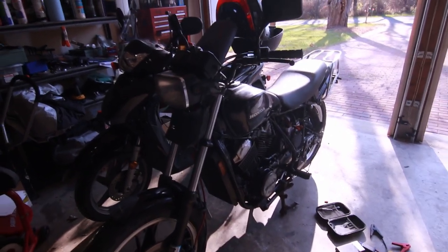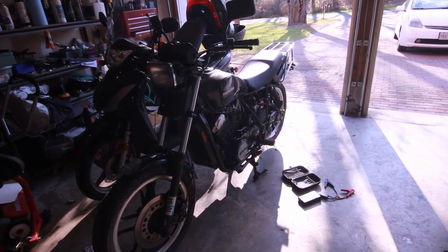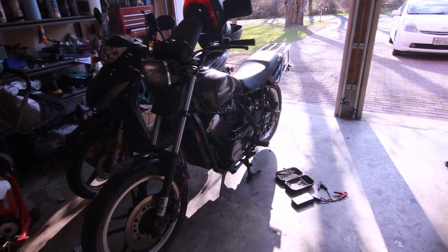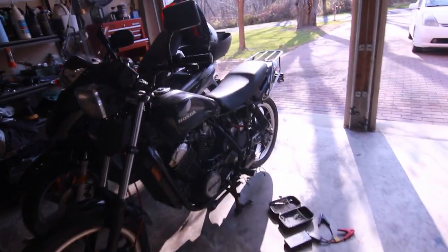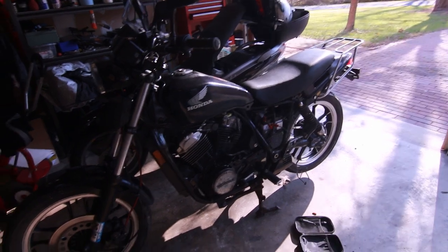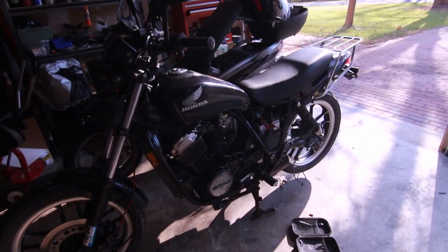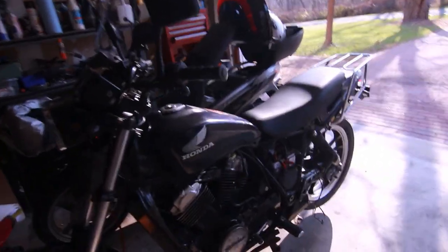The interesting thing is that the Ascot in 1983 was considered very technologically advanced — it had liquid cooling, a V-twin, a shaft drive, and really nice suspension. This bike was very well sorted out for a 1983 bike. Of course, with technology you start to develop some of these issues.